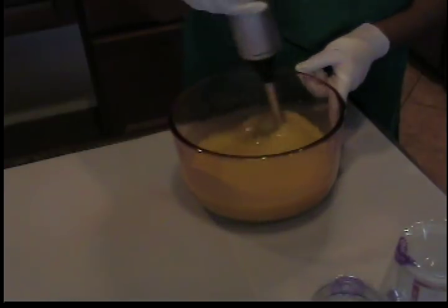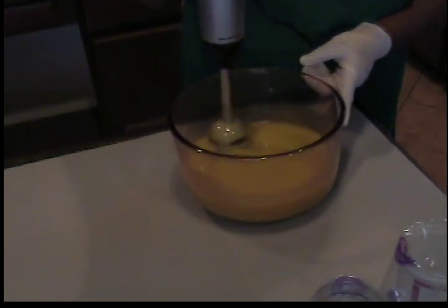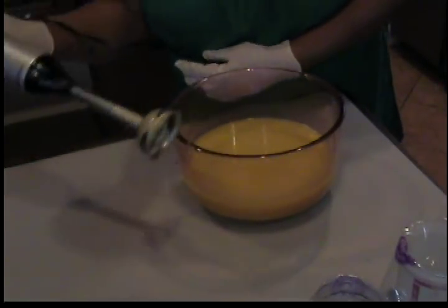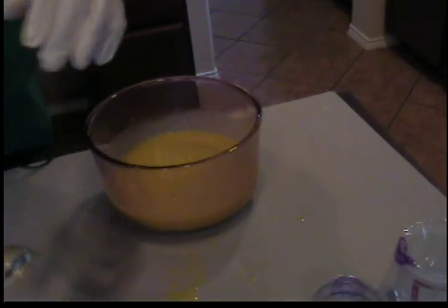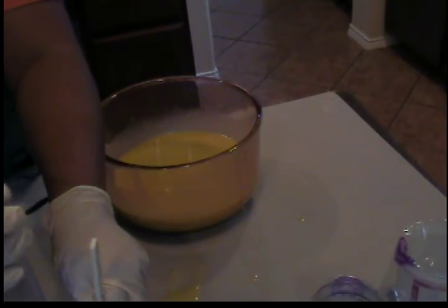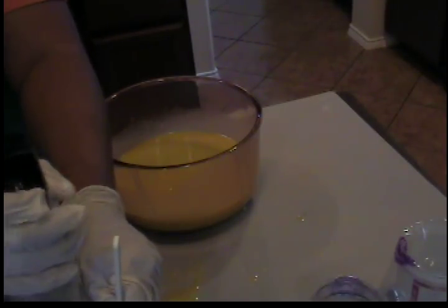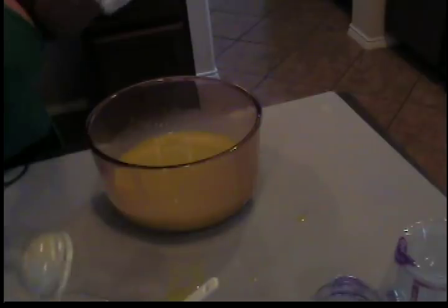It looks like good blending here. I'm going to measure out some of the oil to mix with my white, and then I'm going to add a color into this one. Maybe a little bit more for the white. Okay, got that blended up.